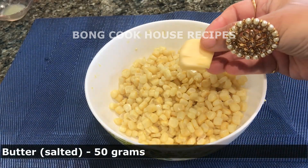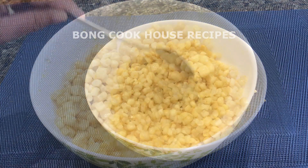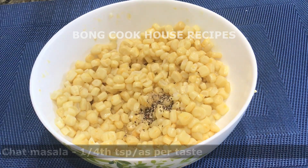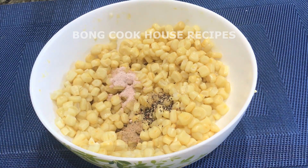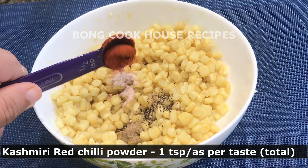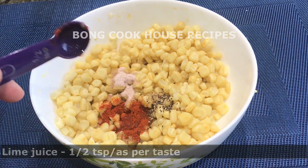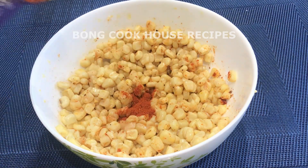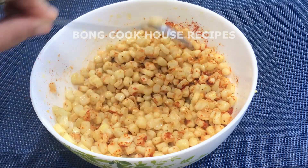I added salted butter, 50 grams. Mixed well till butter melted. Then I added black pepper powder, 1/4 teaspoon; chaat masala, 1/4 teaspoon; rock salt or kala namak, 1/4 teaspoon; Kashmiri red chili powder, 1/2 teaspoon; and lime juice, 1/2 teaspoon. I did not like the color, so I added another 1/2 teaspoon of red chili powder, bringing it to 1 teaspoon of Kashmiri red chili powder in total.